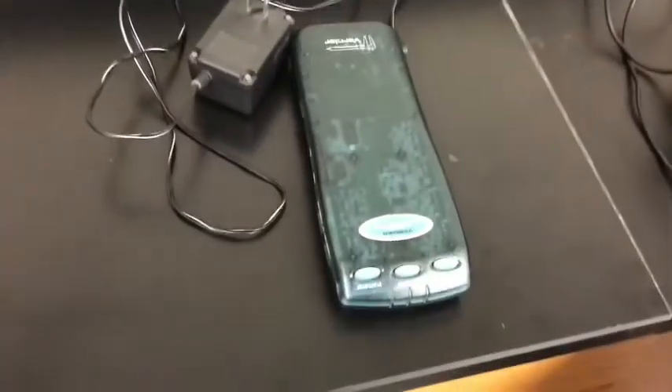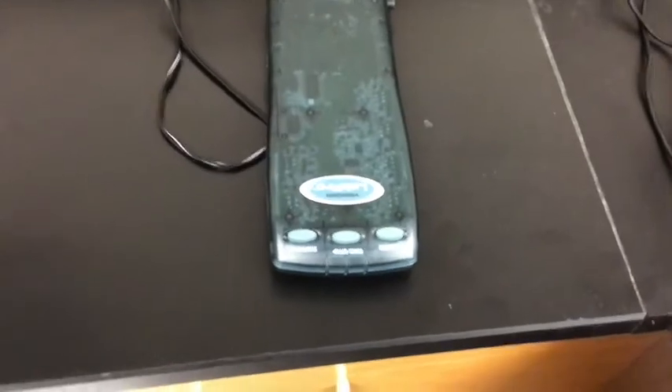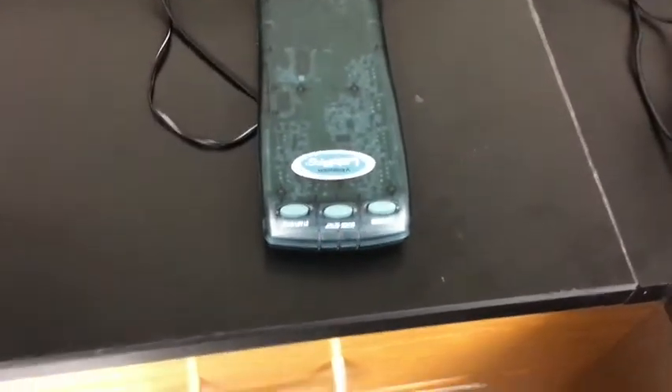First things first, we've got to make sure this device has power, so we're going to plug it in. You know that it's got power if it gives you a nice little beep after just a second. And there it is — so it's got power.